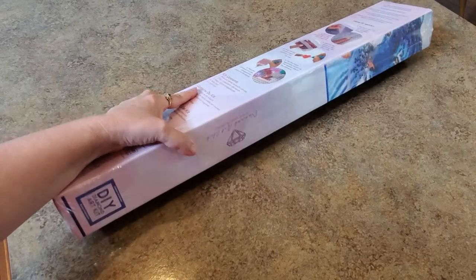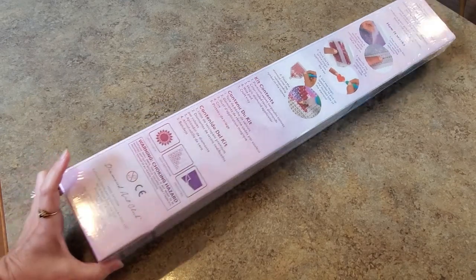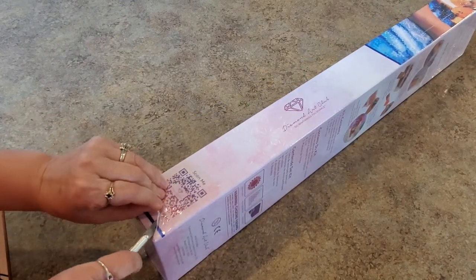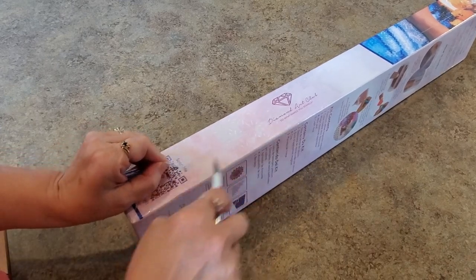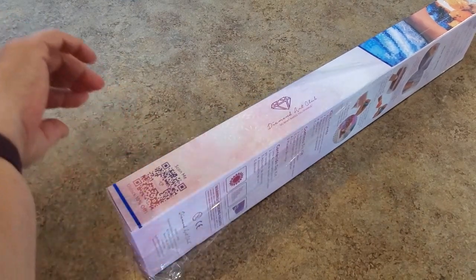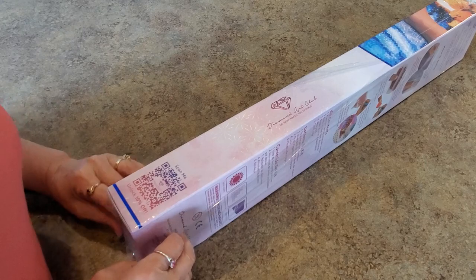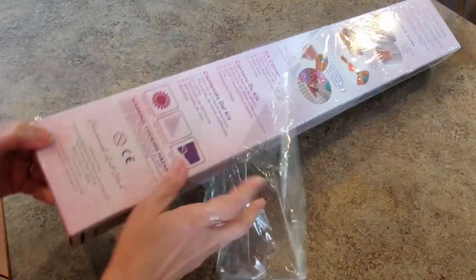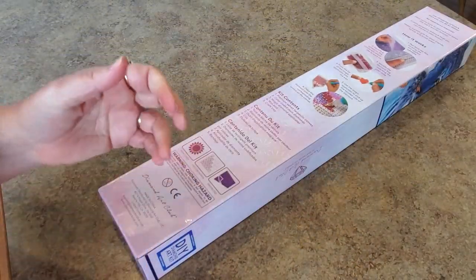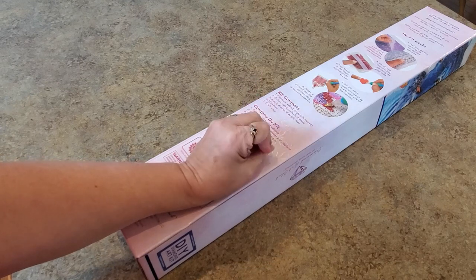Hello! I have something to show you — it's a sneak peek for this week. Thank you Diamond Art Club for sending us a sneak peek. I'm excited about this one, you guys. Good stuff. You saw last week's — that was phenomenal — and this week's is pretty fantastic too. It will be coming out on Saturday, and it comes out for Diamond and Ruby members at 12 o'clock Eastern Standard Time.